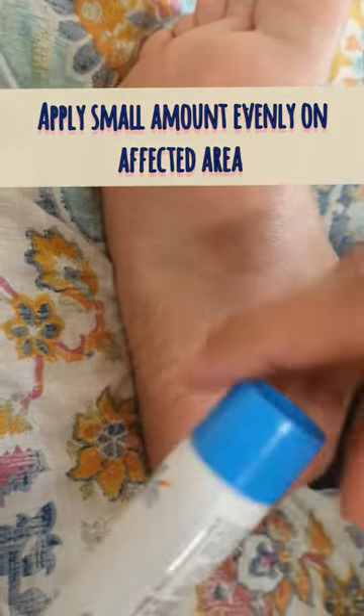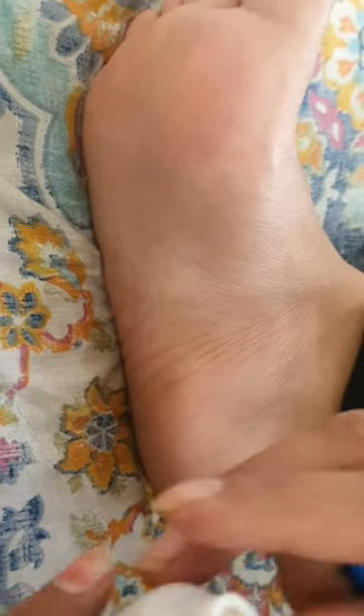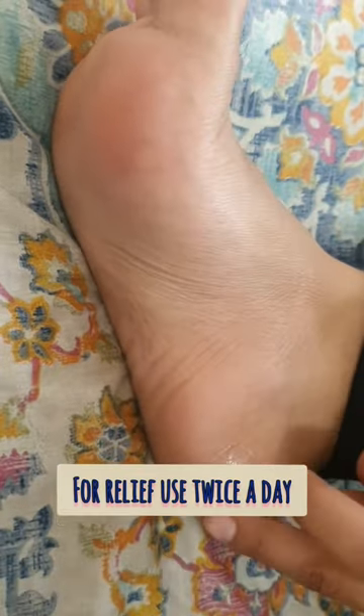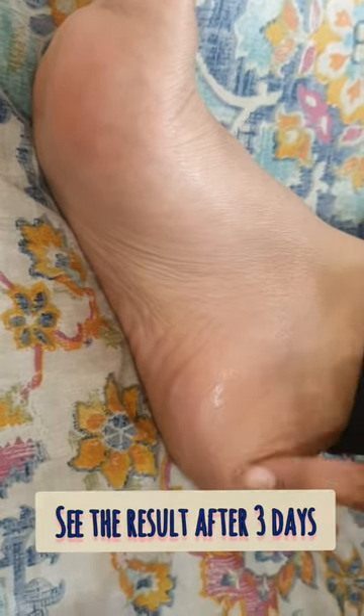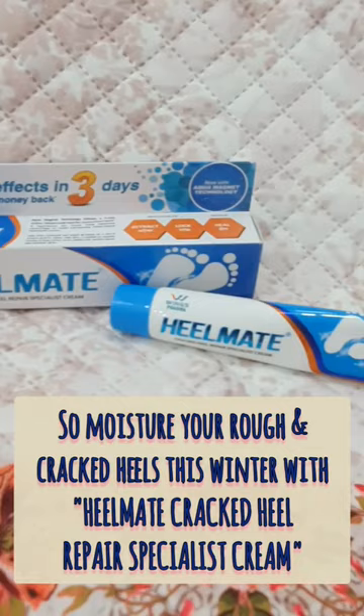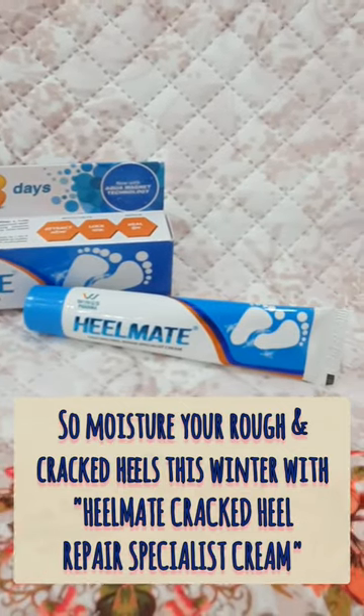...dry with a towel. Apply a small amount evenly on the affected area. For best results, use it twice a day. See the result after three days. Moisturize your rough and cracked heels this winter with Heel Mate cracked heel cream.